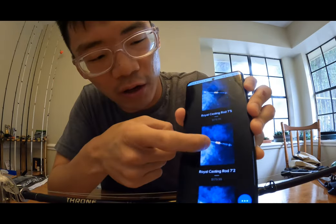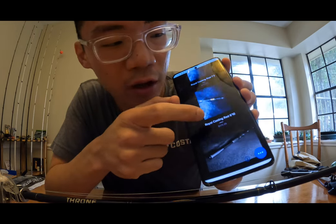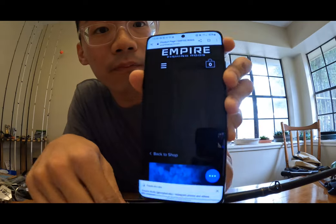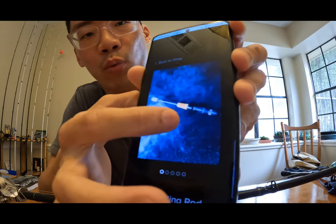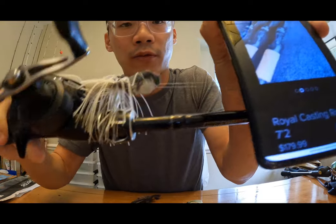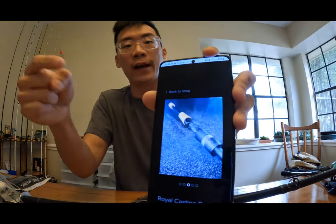Now on to the big part of today's video — they just released a brand new series about a month ago called the Royal Series, like the Kansas City Royals. It's an awesome set — they have a seven foot five, a seven foot two, and a six foot ten. I'm targeting the seven foot two right now. Let me pull up some pictures. I love the finishing touches — the wood looks really nice, same quality materials as the Throne but with added wood finishing touches.